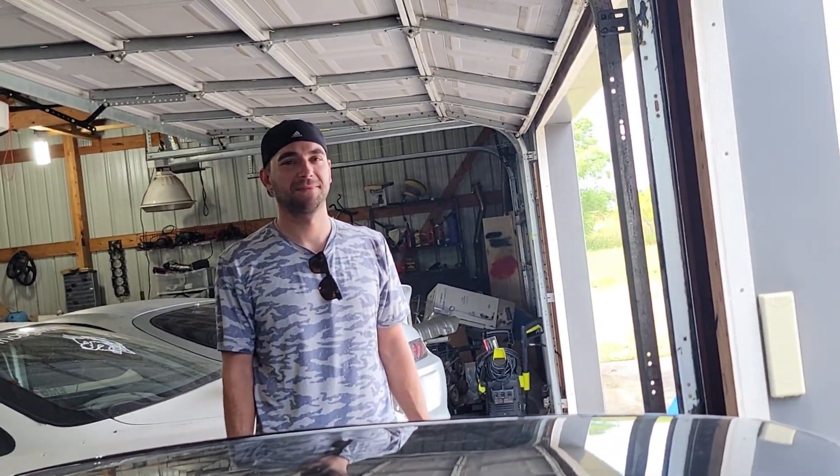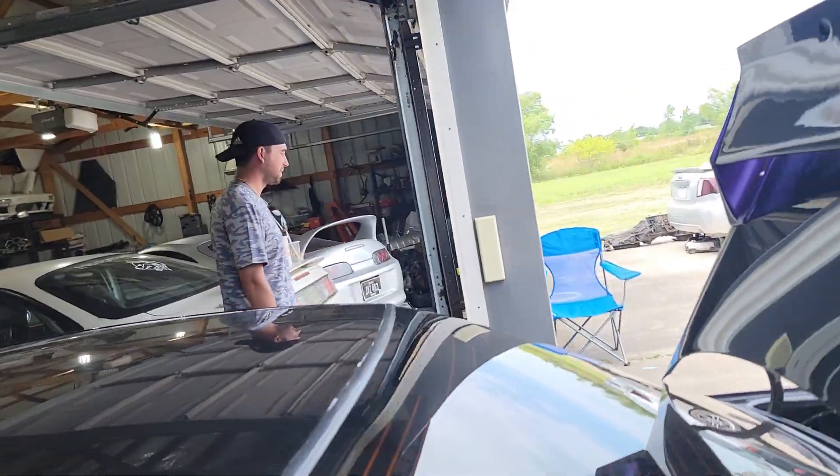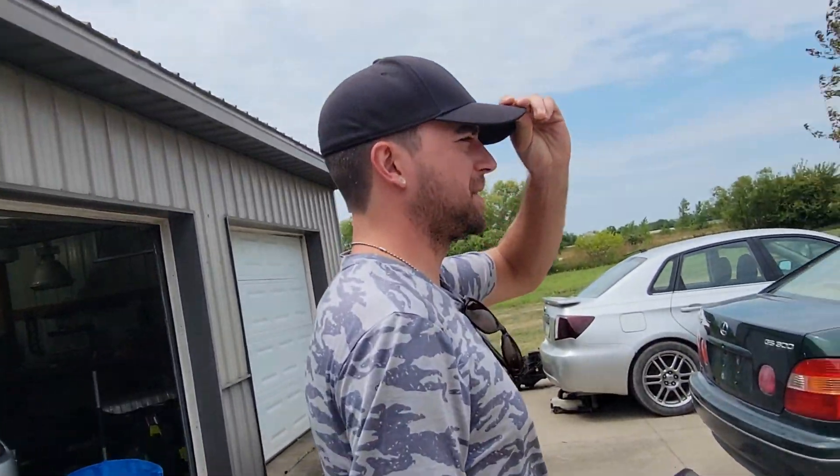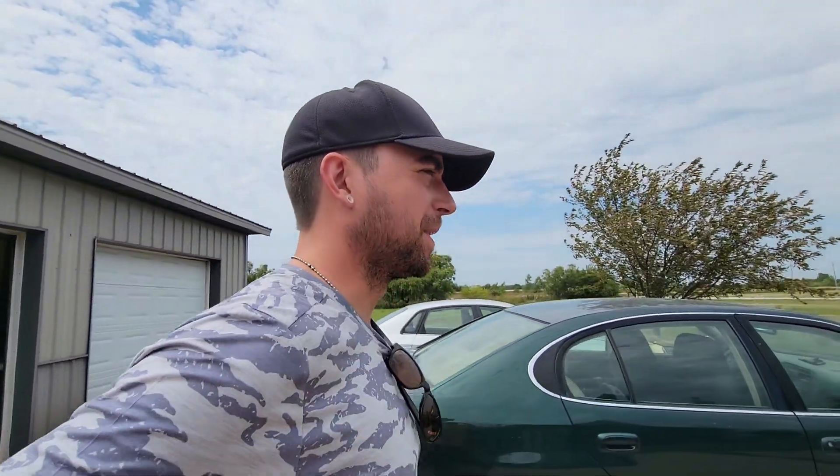Let's talk about your vehicle. Let's go look at it - tell me about it. 1984, that's all you need to know. 1984. It says itself.